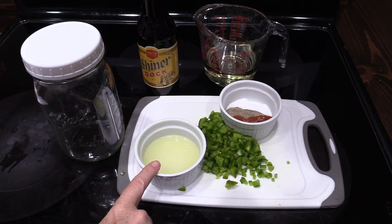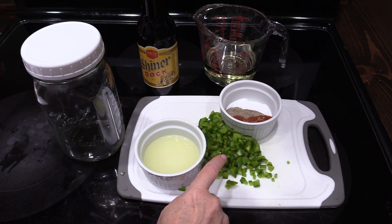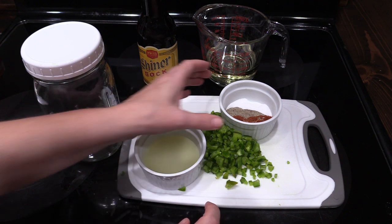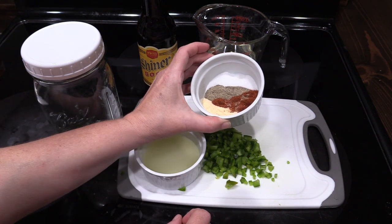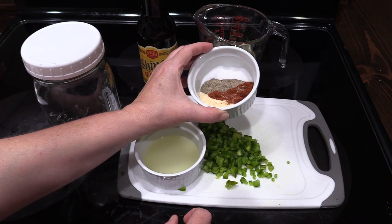What you're going to need is 2 tablespoons of lime juice, a jalapeno or a serrano pepper minced up, and then you're going to need a tablespoon of garlic powder, chili powder, ground black pepper, and salt.